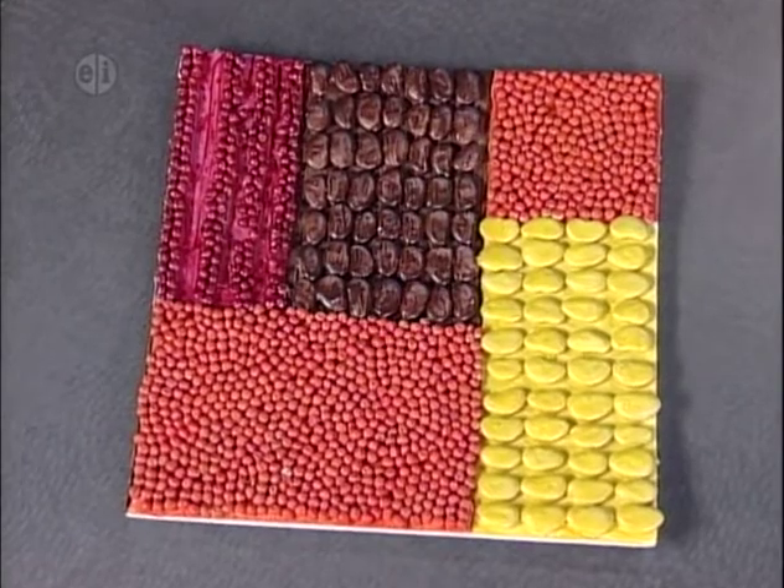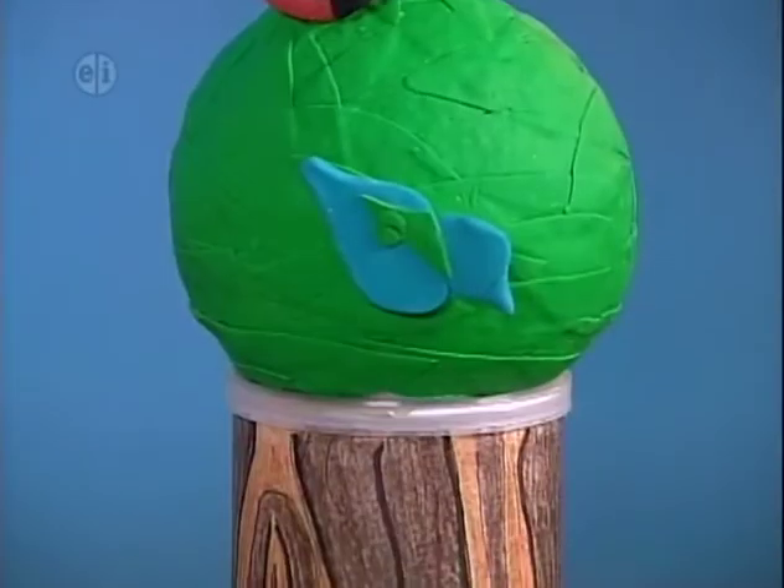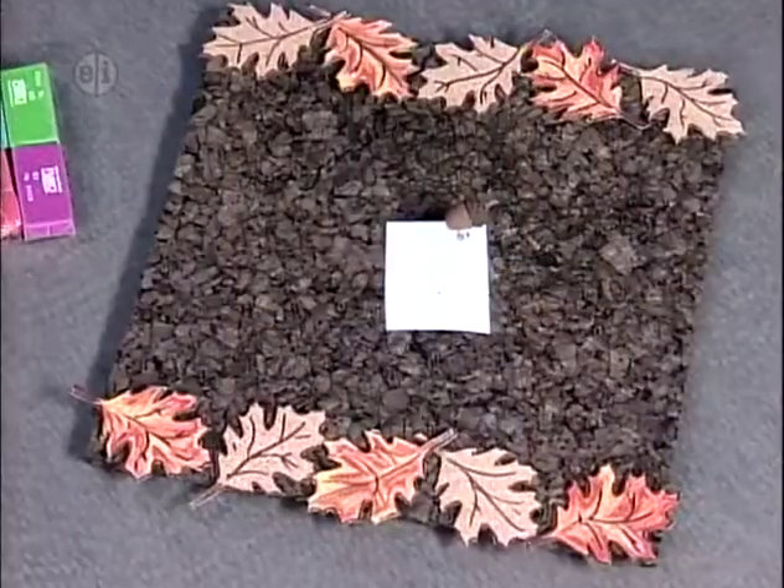And that's our show featuring fruits and veggies. We have one last plant group for our next program, and some fun projects featuring trees and tree byproducts. Next time on Hands On.